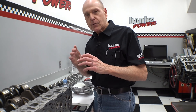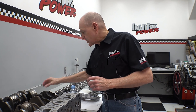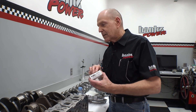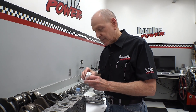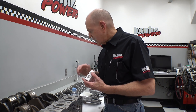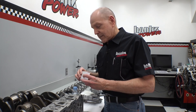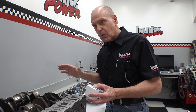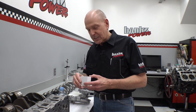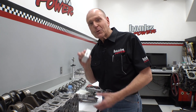We also had to develop our own rod bearing size because the size I wanted didn't exist. Developing a bearing and a rod to go with it — it's almost nightmarish, you don't want to do this. Now I know why all my other engine guys I've known through 61 years of doing this have never done this. It's a fool's errand, but when it's done, it's bitching.